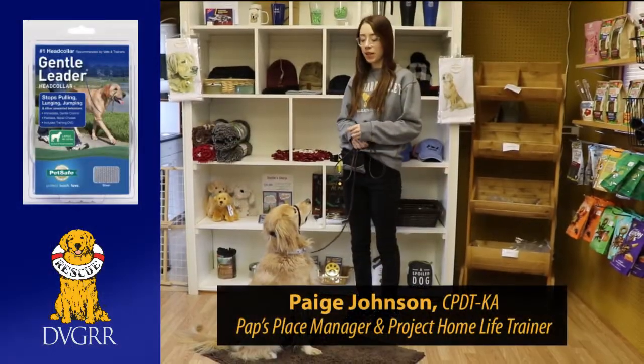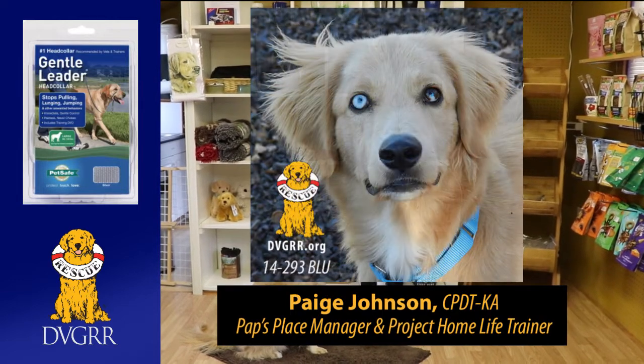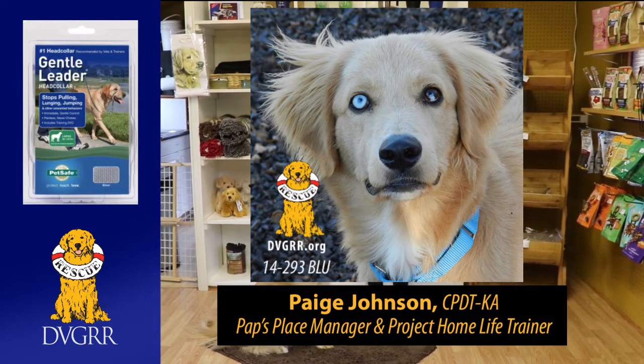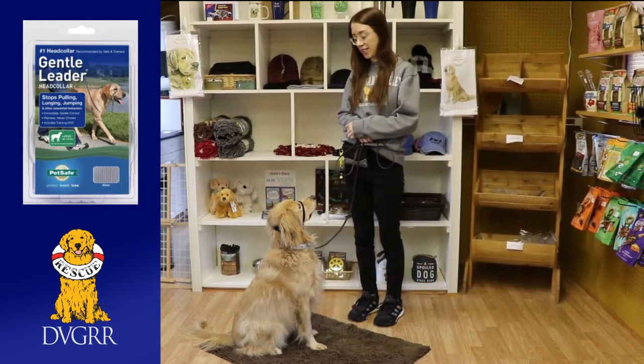Hi guys, it's Paige. I'm here with my dog Bluebird. He's a DDDRR dog — he was a Puerto Rico dog that came in back in 2014, so he is almost eight years old now, which I can't believe it.